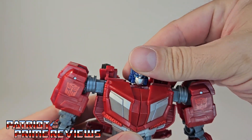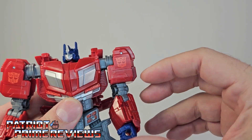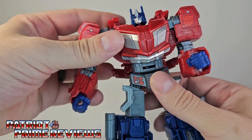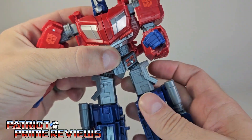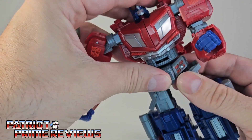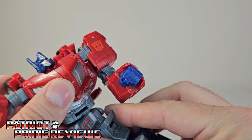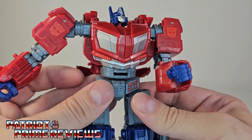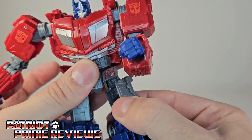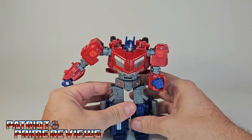Now let's go for articulation. The head is on a ball joint and can look up and down to a complete 360. Arms are 360 as well — they can go out, they can go in. There is a bicep rotation, a bicep bend, and wrist rotation. He also has waist rotation. Legs can go out, they can go in, forward, and back slightly — it tends to hit the way the figure is designed. These hip pieces aren't going to go past the waist section. He does have a nice deep knee bend, rotation at the thigh, no rotation at the knee, and an ankle tilt. So he's got lots of great articulation.